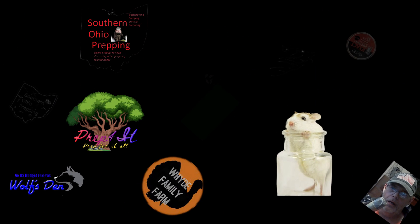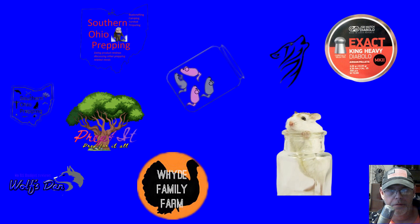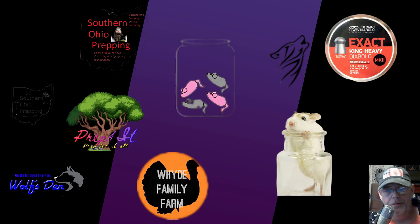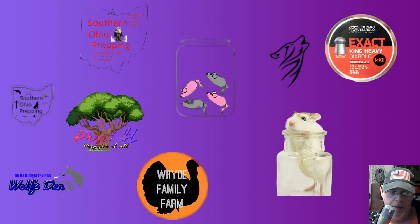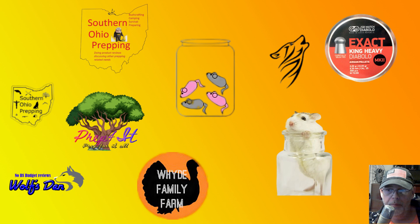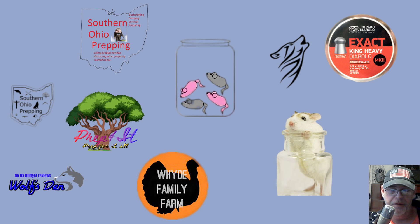Hey guys, are you looking at getting some designs for doing t-shirts and coffee cups? How about the little watermark on your YouTube channels — down there in the lower right hand corner where some people say subscribe — and you want to put your own little emblem there? But you're tired of seeing the white borders or black borders and stuff that kind of interferes with the aesthetics you're trying to go for.